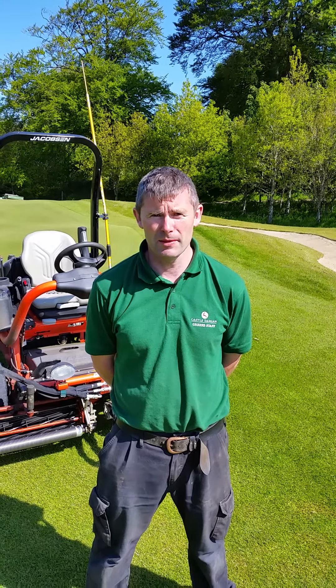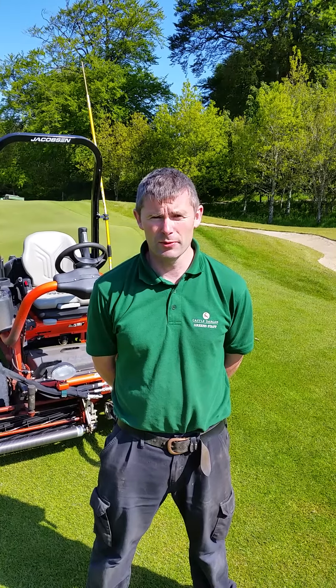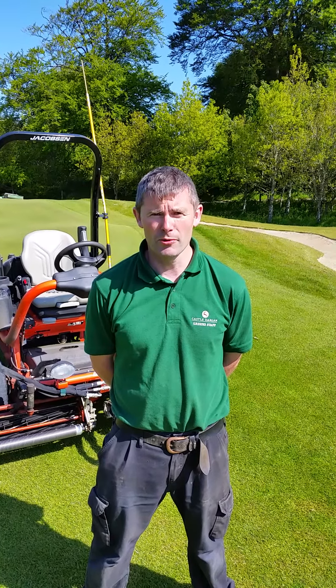I'm Oliver Pliny, I'm the Golf Course and Estate Manager here at the Cats Targonel Store. I'm just going to give you this quick video this morning to show how our greens mower cuts the greens so fine.